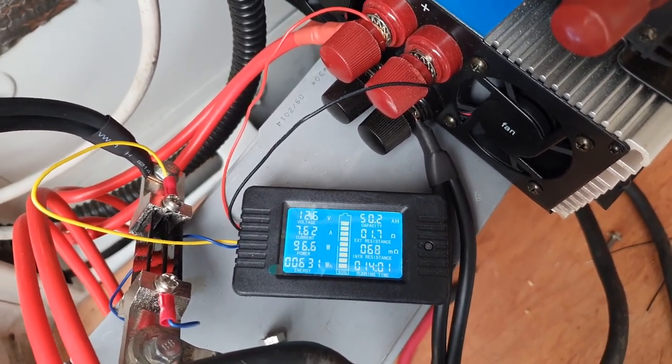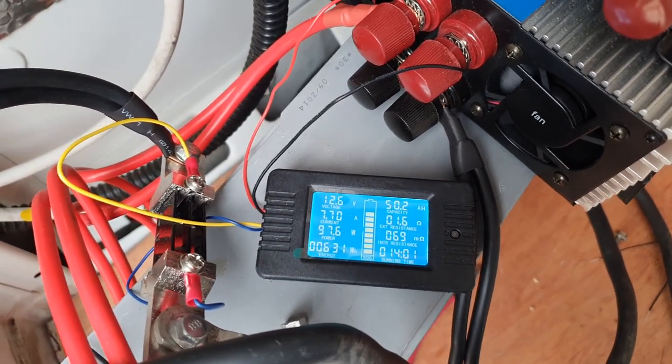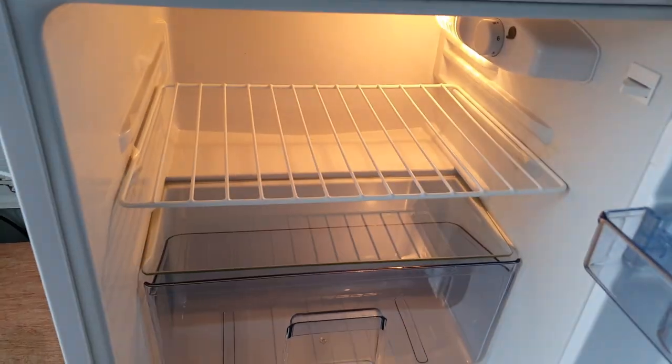I'm going to give it a couple of minutes, let the fridge do what it needs to do, and come back for a review shortly. We have light inside — I'll keep that door closed and see how it goes.